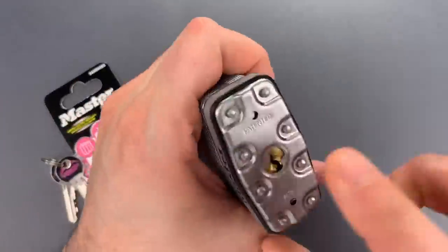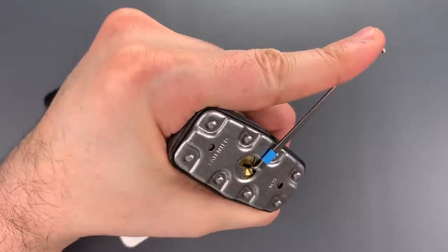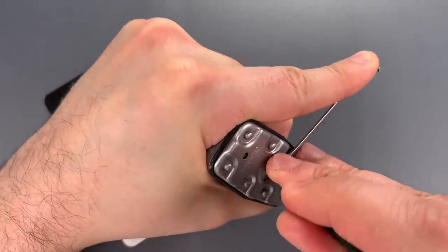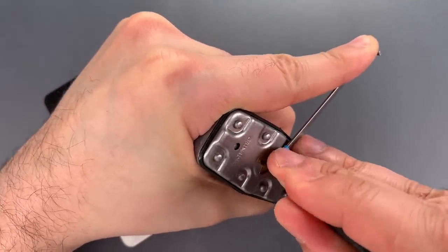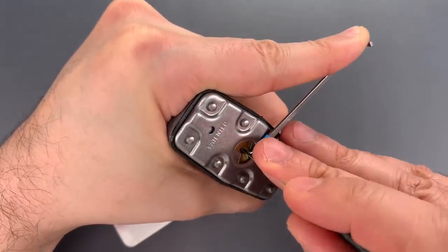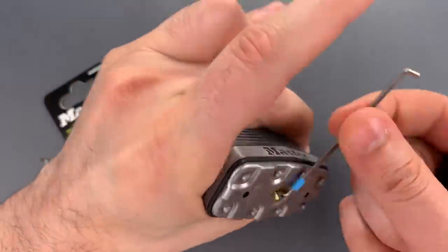We're going to start with the M15. I'm going to use bottom of the keyway tension with a thick wiper insert and a standard hook in 25 thousandths. Nothing on 1, click on 2, click on 3, nothing on 4, and a click out of 5. That should just leave 1 and 4. Click out of 1. Click out of 4, and we got this open.